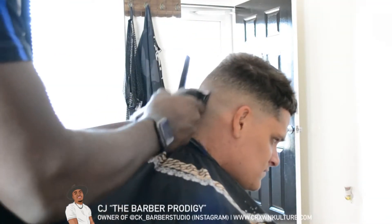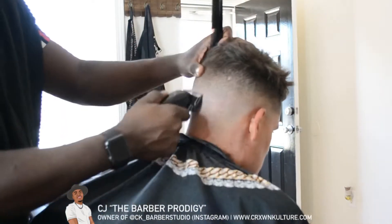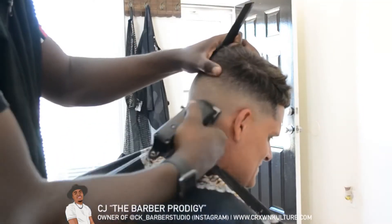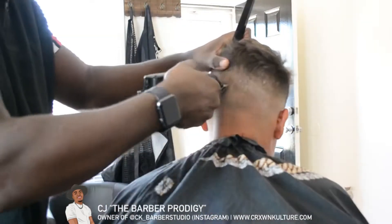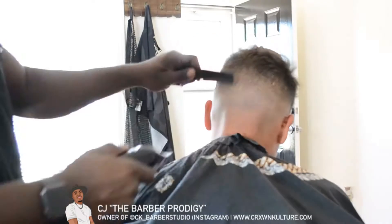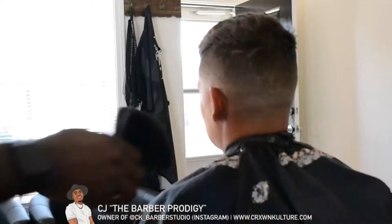I hold the clippers almost completely parallel to the ground and start to detail the fade little by little, checking any areas where the blend may not be as blurry as I'd like. This is one of those things where there's no cookie-cutter approach — you've got to gauge it on your own and make sure everything looks blended.